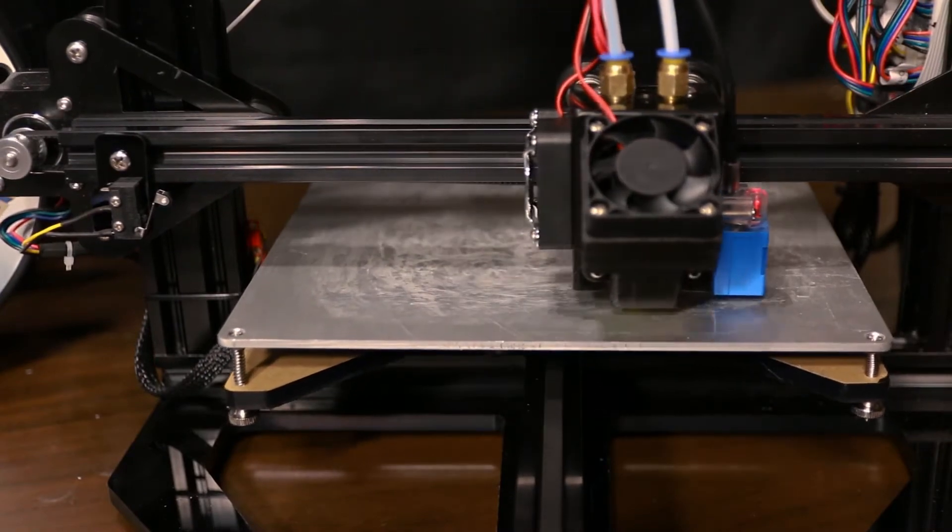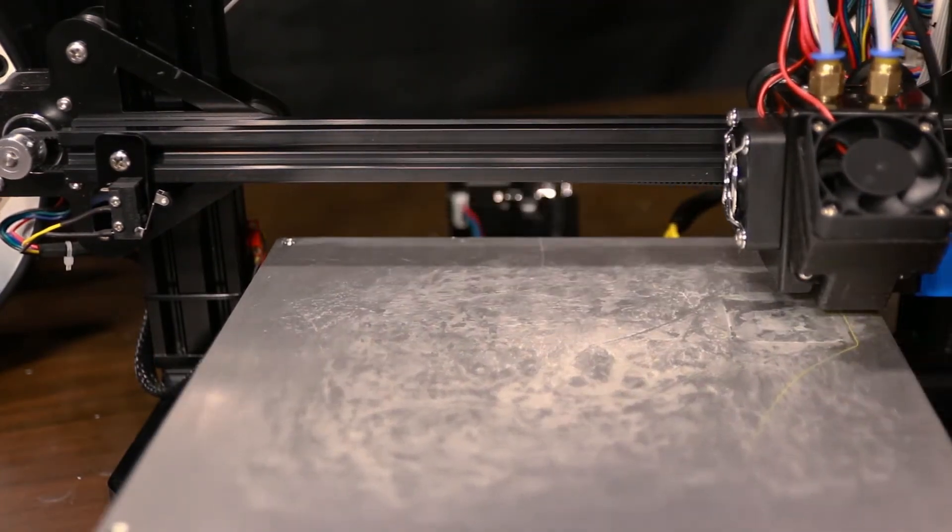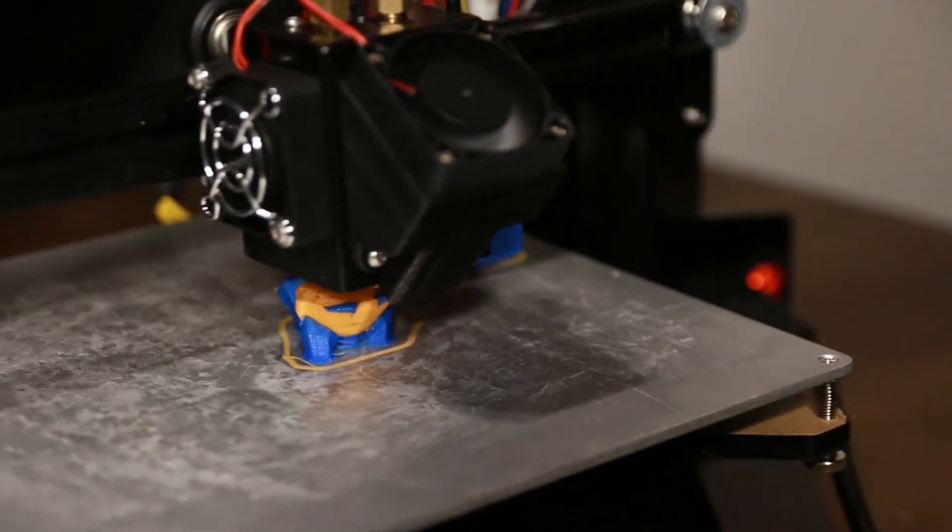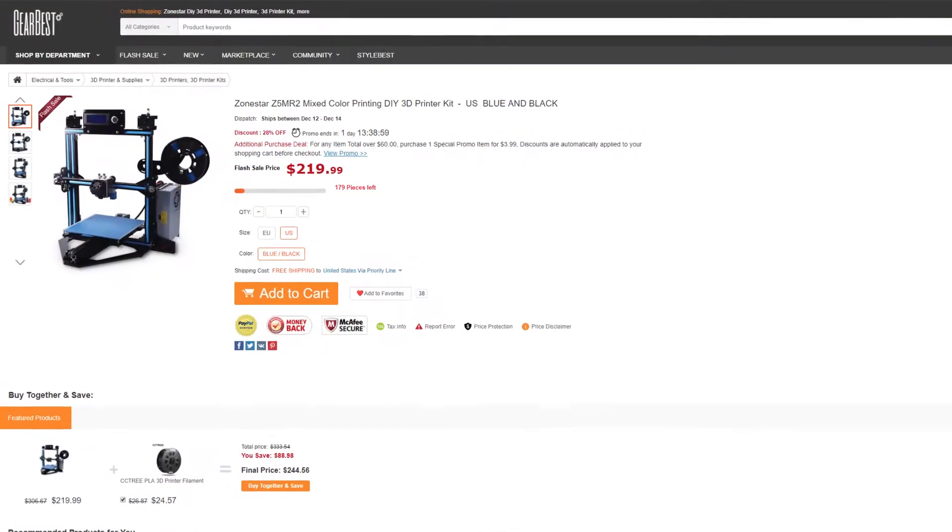Hey guys, David here and welcome to this video. About two and a half weeks ago I unboxed this Sunstar Z5 3D printer, and initially I had good impressions with it but also some concerns. So over these two and a half weeks I thoroughly tested it and today I'm going to give you my opinion about all its ins and outs. But first I want to thank Gearbest for sending over this printer. You can check it out at the link below. At the moment this printer is only $220 US dollars, which for a multi-material 3D printer with all the features that this one has is really impressive.